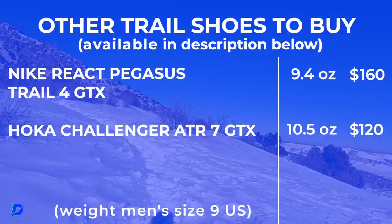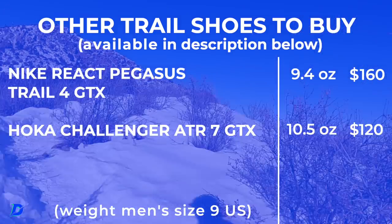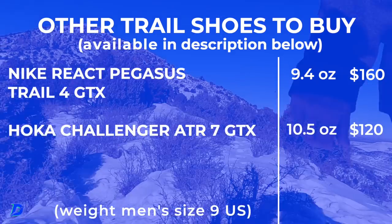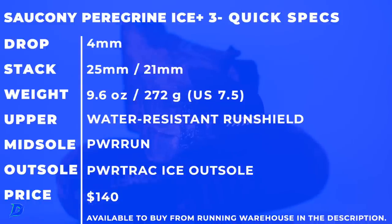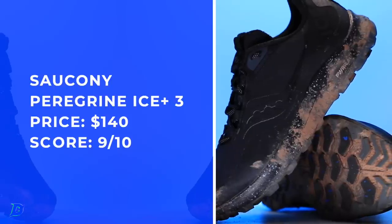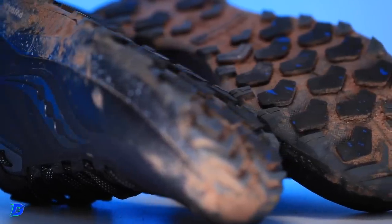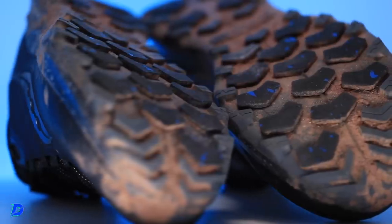Other shoes to consider: Nike React Pegasus Trail 4 GTX and the Hoka Challenger ATR 7 GTX. The Hoka Challenger ATR 7 isn't quite the exact comparison, but the Nike React is definitely in that same category. Shoe quick specs — price point: $140. Excellent price point for a trail running shoe, and with that type of tech in the upper, my feet stayed really dry in testing, and that outsole — it'll be so interesting. I'm excited for this line.